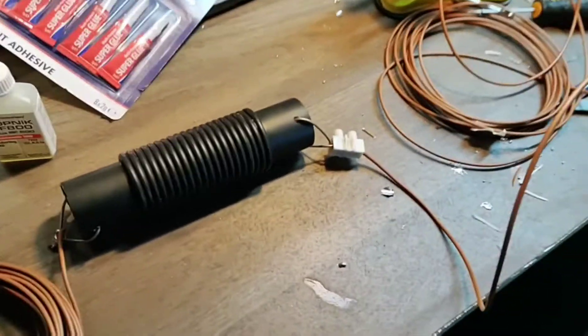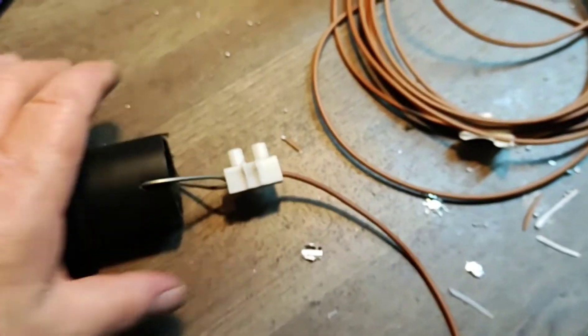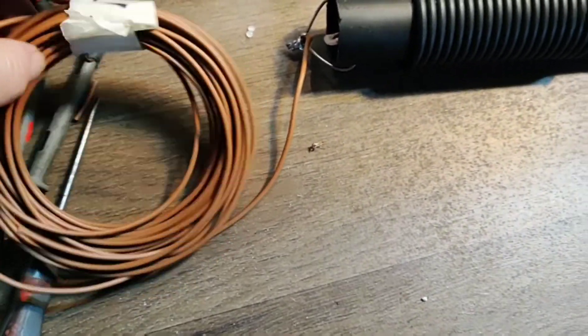Here we have the finished product — well, it's not quite finished yet. It's got to be heat-shrunk and all these will be tidied up and sealed in. So you've got your two traps.